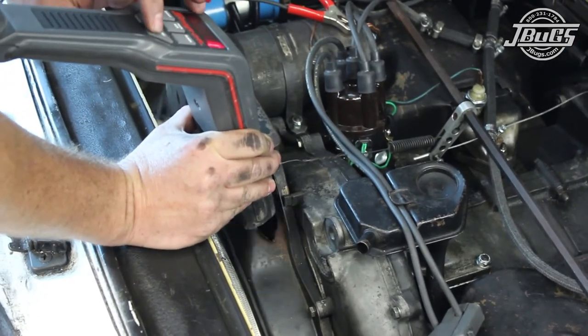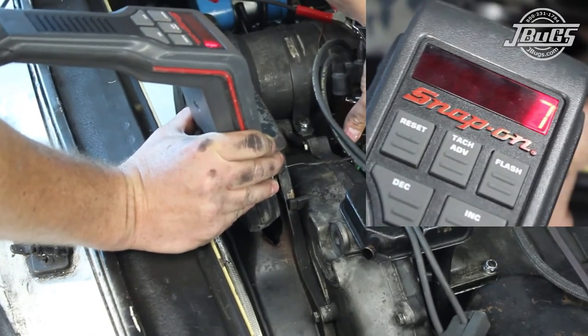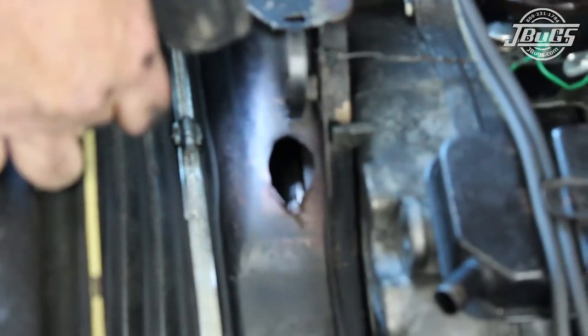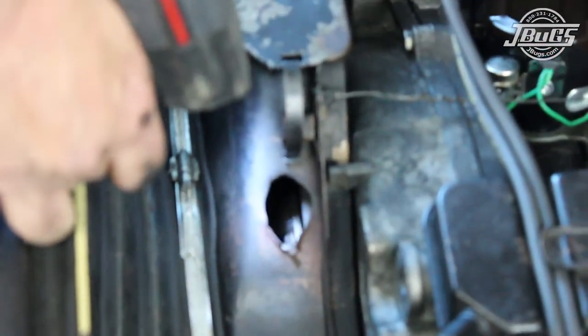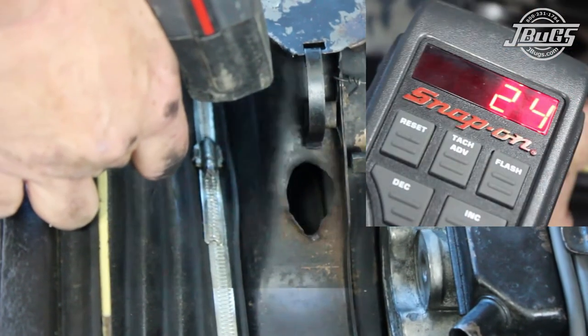With the engine running, advancing the timing light until we see top dead center on the pulley, we can see that the initial timing is at roughly 7 degrees. The engine is revved up to 2500 RPM and we advance the timing light until the top dead center mark shows up again, and we see that we're at 24 degrees fully advanced.